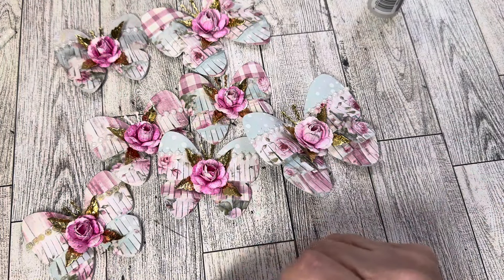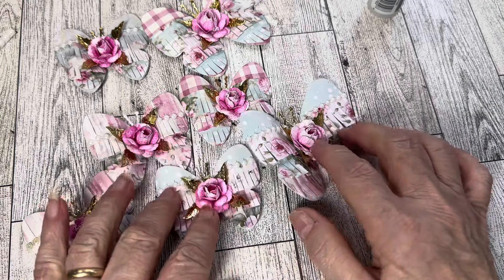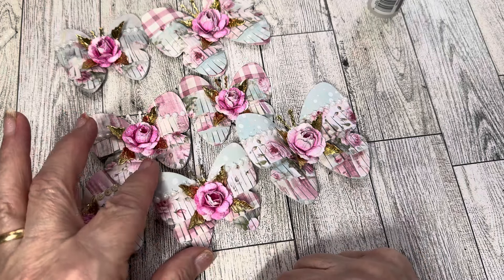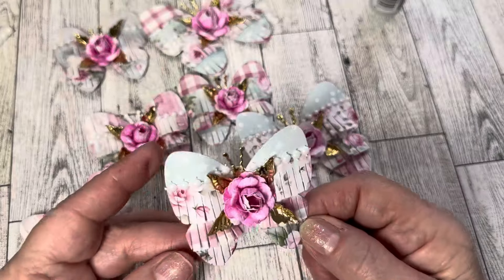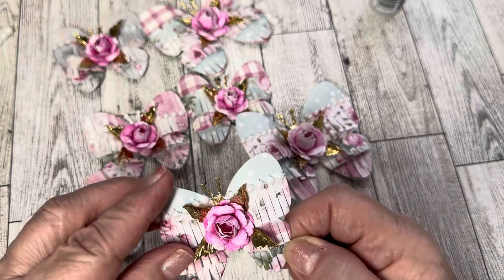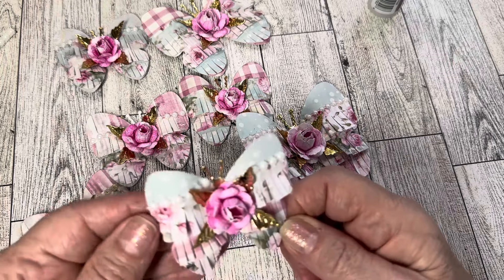This one is the Fringed Butterflies Small, which is this right here — how pretty is that? Gorgeous. And then I used the Fringe Butterfly Large, and I will show you the pieces as we go along with the tutorial.